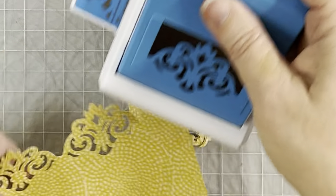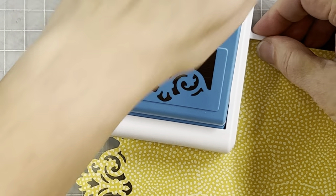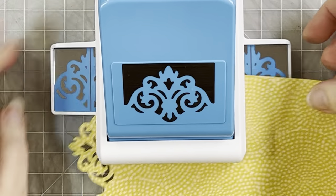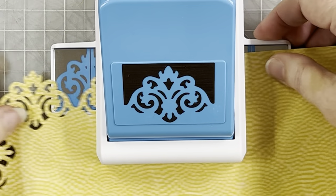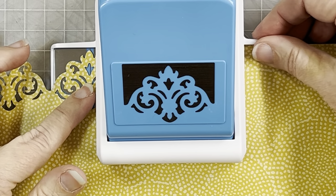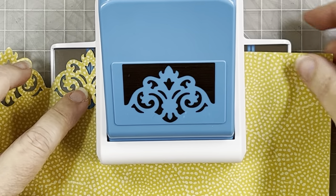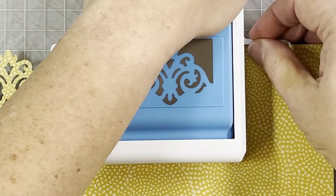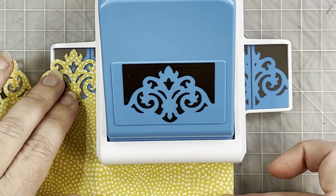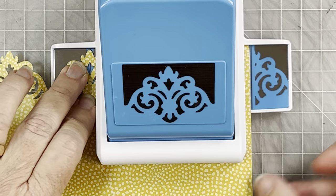Sometimes that little square corner piece won't just jump out — if it's attached by a tiny corner, just snip it off with scissors. You don't even notice it, and you can easily clean up the corners so it looks pretty.